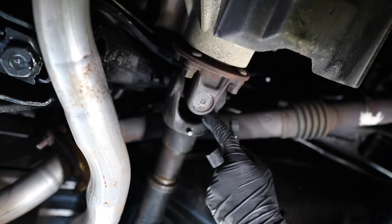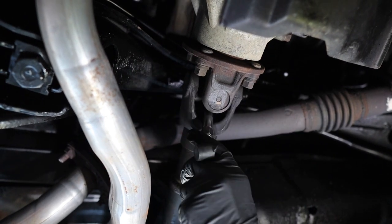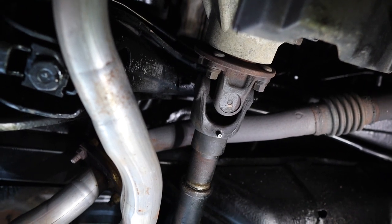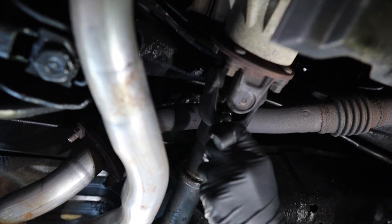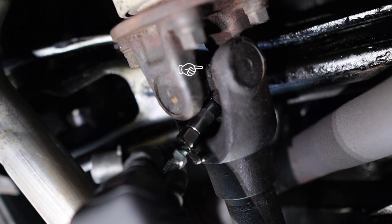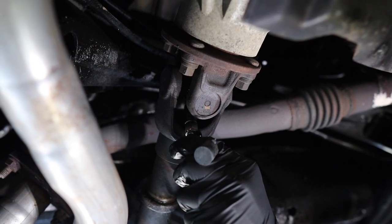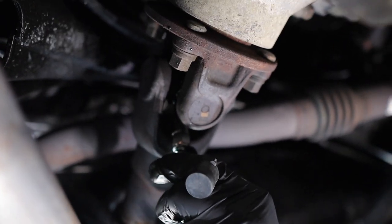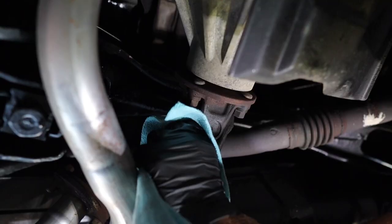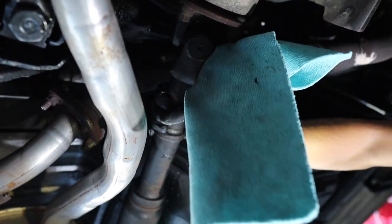Grease is coming out nicely — we are ready to hook it up to the zerks and pump some grease into this drive shaft. We'll do this u-joint first. Get it seated on the zerk and pump. You can hear it — you can see grease coming out over there. Keep pumping to get all that old grease out. You can't really over-grease the u-joint at all. Clean off the excess grease as best you can, because it'll just fling everywhere.